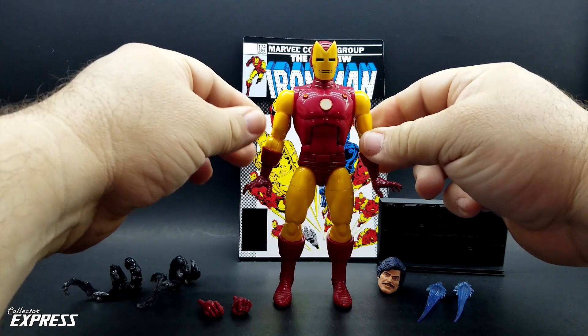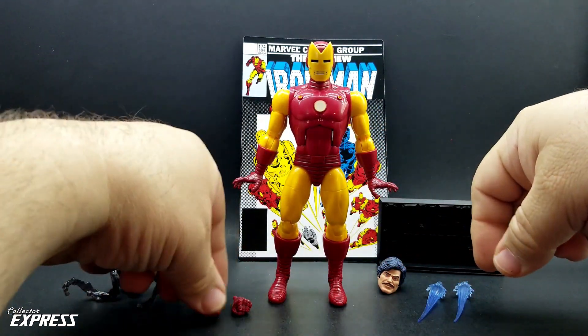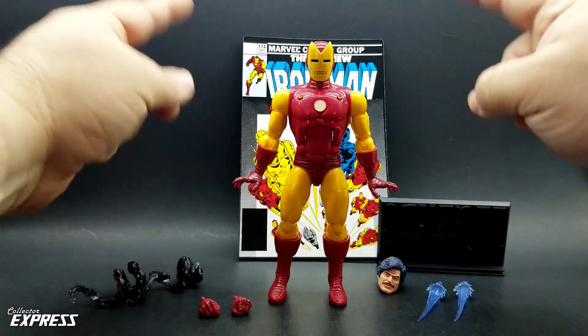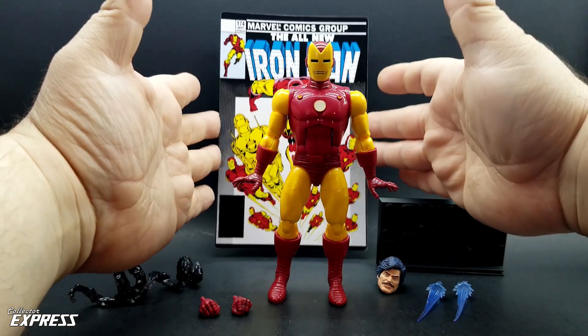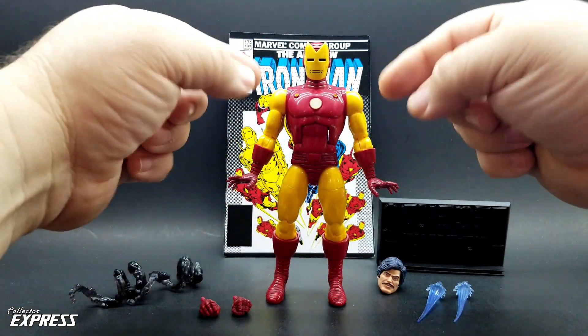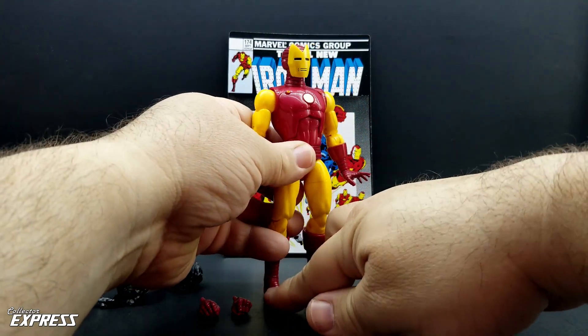Here we have Iron Man outside the plastic tray. As you can see, he comes with all the accessories mentioned before: the alternate fists, blast effects, alternate head, smoke trails, figure stand, and the card back display. When you first look at the figure, you might think it's just a reissue of the ADF Anniversary Marvel Legends Iron Man, but it's actually got some new tooling as well.